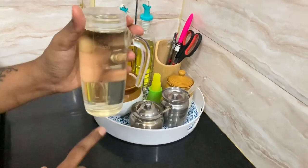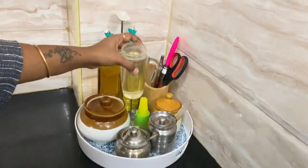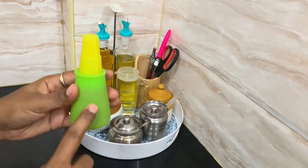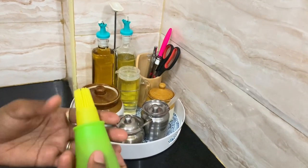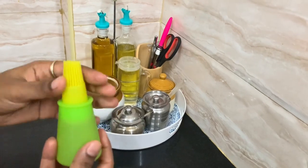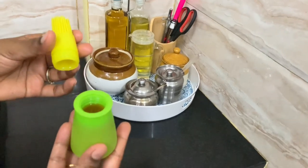It is transparent and suitable for oil. It has a 250ml capacity and can also store coconut oil. There is also a silicone brush included. Just open it, store the oil, and you can brush it on like a basting brush. It is very easy to use.